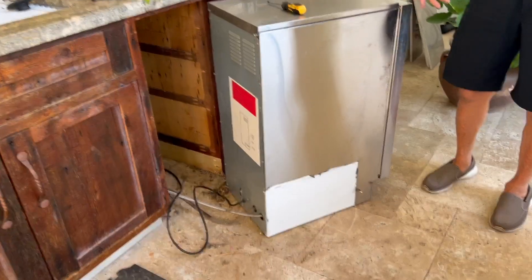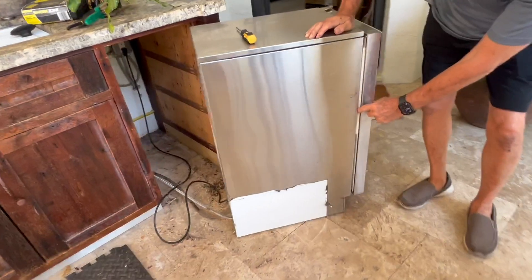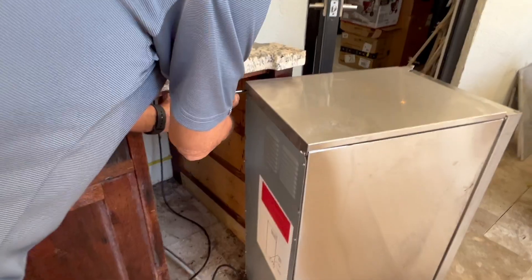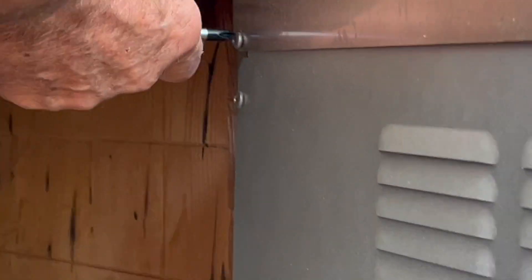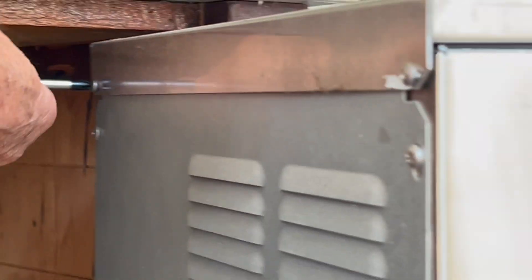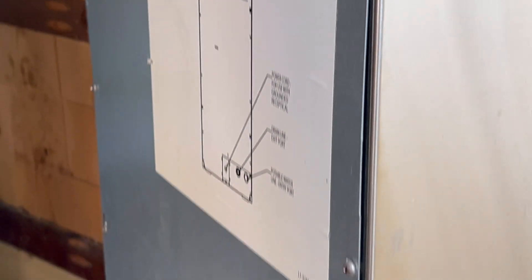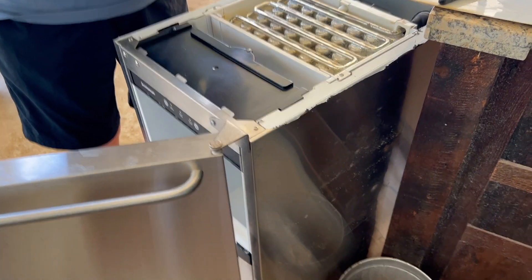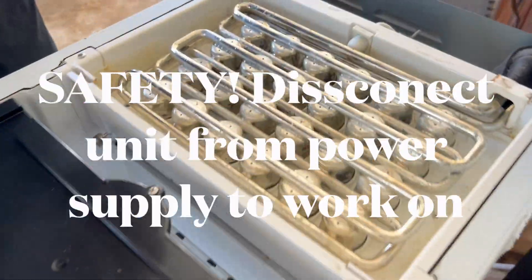How did we know that the ice machine was broken? Quite simply, it stopped making ice. We have no idea why, so today we're going to open it up and figure it out. All we know is that for some reason it has stopped pumping water and producing ice. Turn off the water line to the unit as a safety tip.